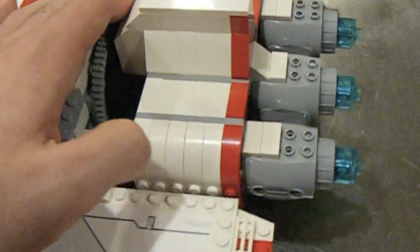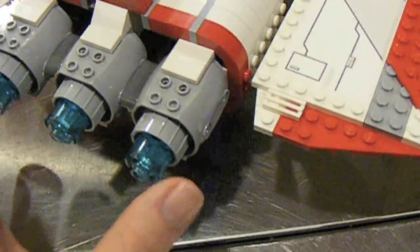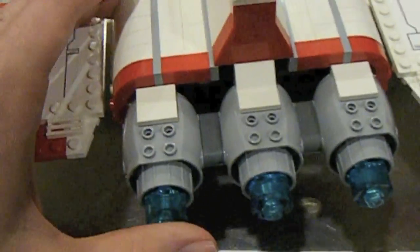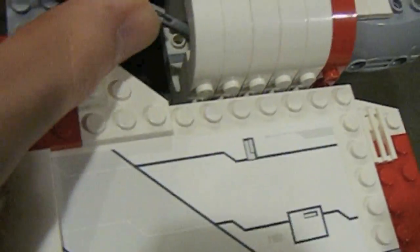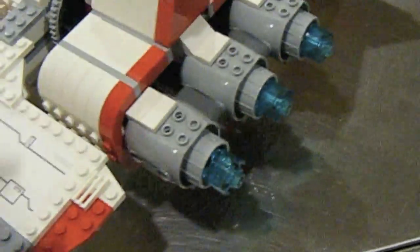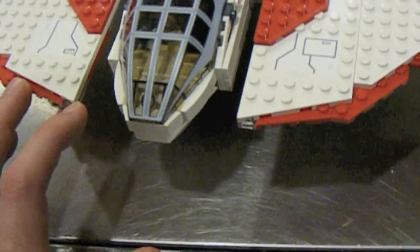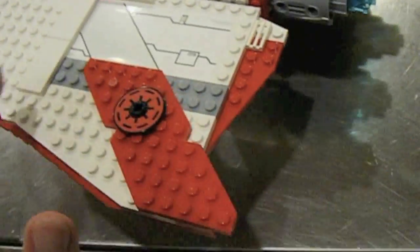I was kind of hoping for something in the back — some storage, something like that — but nothing. It doesn't do anything except shoot missiles. The way you shoot the flick-fire missiles: there's one there and one there, and what you do is you push on the engine and it shoots out the missile. I really don't like that design at all. It seems very tacky to push on the engine.